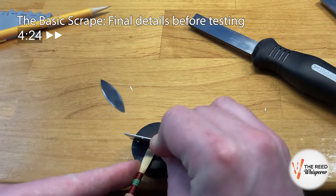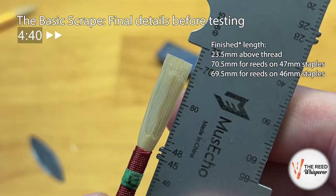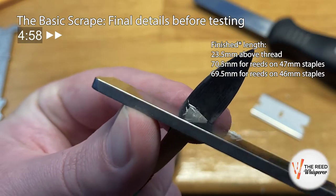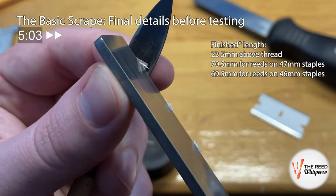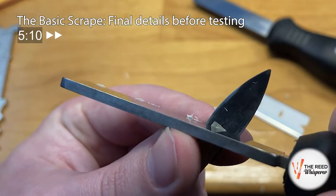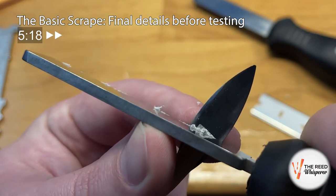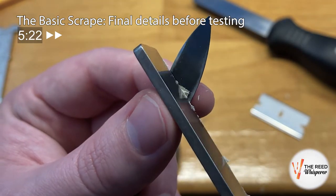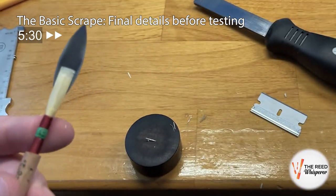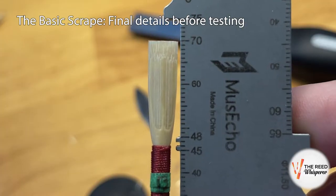At this point, we're very close to the finished length for the day. We want to try playing it at about 23.5mm above the thread — in this case 69.5mm, or on 47mm staples, 70.5mm. Right before we clip it to that final length, we want to make sure that the corners are nice and thin so the tip will be working properly when we play it. Last clip before it's more or less done for the day. Then we're going to crow it, play it, and maybe do some small adjustments before we let the reed rest for a day.